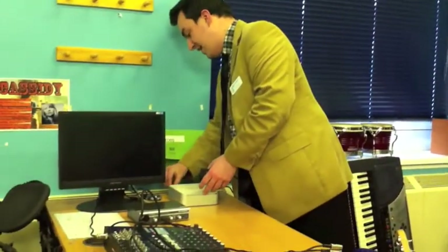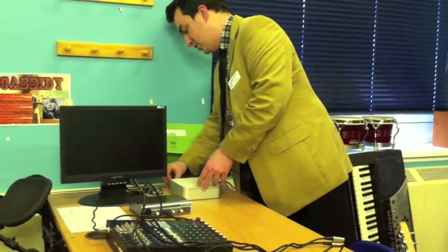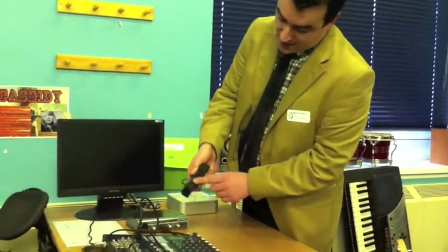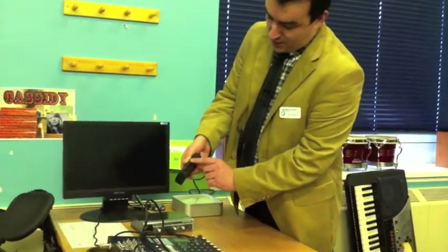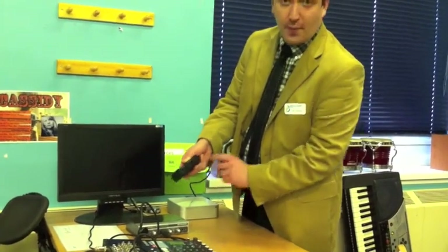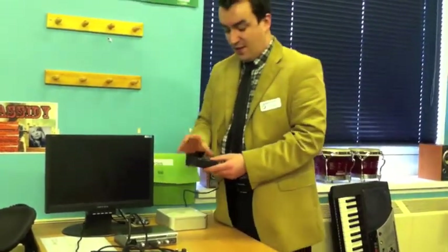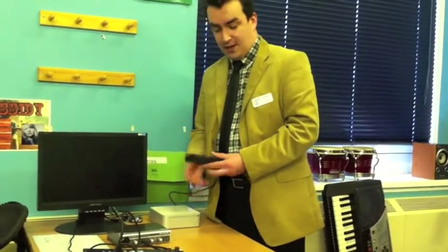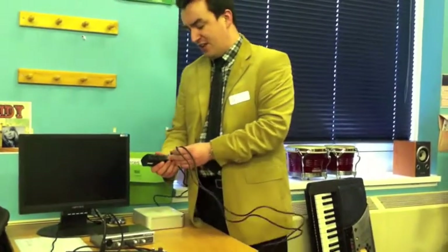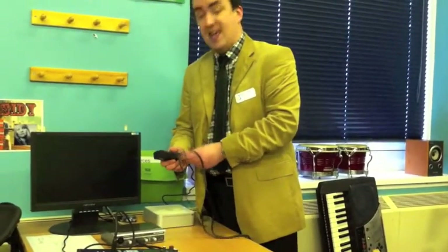That goes directly into the back of the Mac. You do not want to put that through the hub, because otherwise it introduces a slight latency. On the side you've got MIDI 1 and MIDI 2, and you've got IN and OUT for both channels. You want to send the MIDI IN to the Mac, so you take a 5-pin MIDI DIN cable and attach that to MIDI 1 IN.